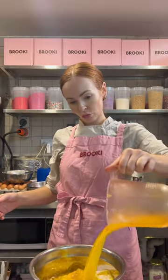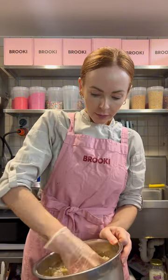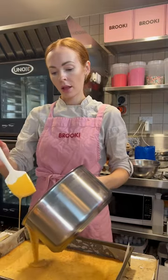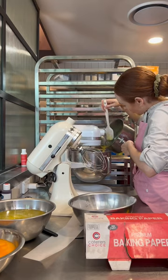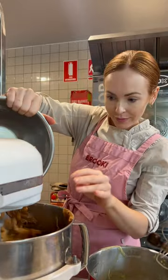Next up is an Australian classic — this is called a caramel slice. In the UK you have something similar called a millionaire shortbread. It's basically a biscuit base, and then it has a caramel center that goes on top once you've baked the biscuits. That goes back in the oven to caramelize even more, and then once it's cooled and chilled it has a layer of milk chocolate on top to finish it off.